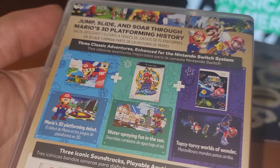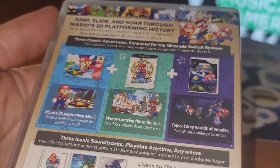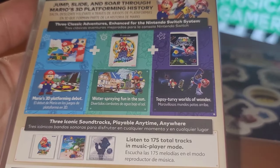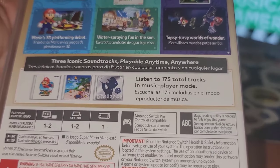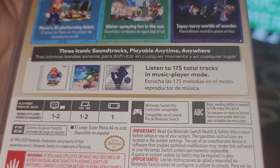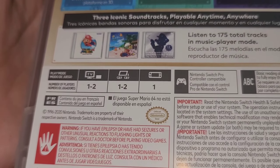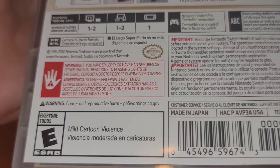Let's take a look at the back over here. It says: jump, slide, and soar through Mario's 3D platforming history. We got three games. Some people are wondering where is Mario Galaxy 2 — I'm wondering that too. It says you can play 175 tracks throughout the three games. It also says co-op, made in Japan, and mild cartoon violence.